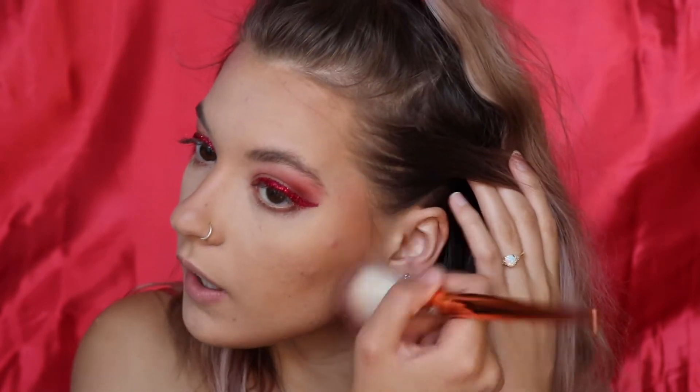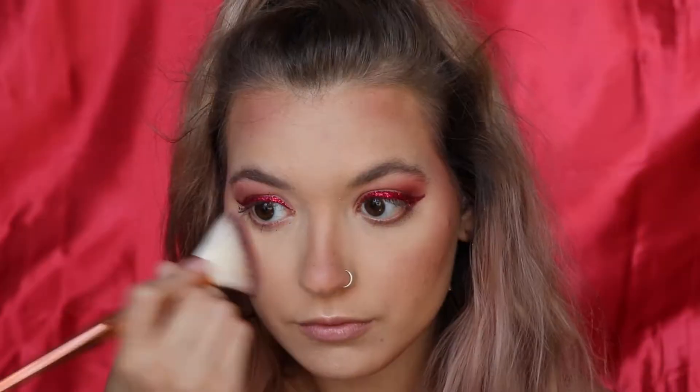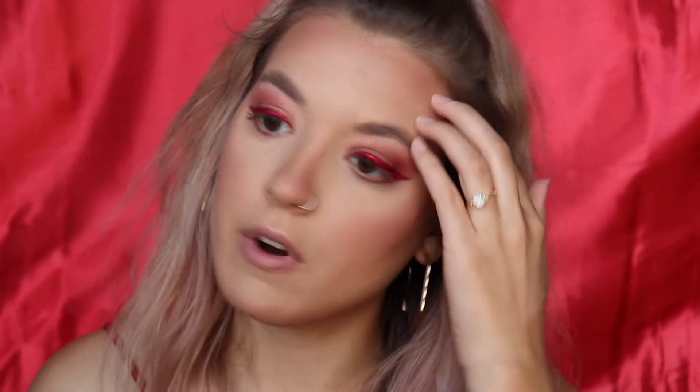Now I'm taking this blush — also from Ace Beauty, it's called Blushed in Paradise. Taking the dark shade and going to town — don't worry, I'm going to blend this out. I'll also take the lightest shade and pop it on my cheeks a little.